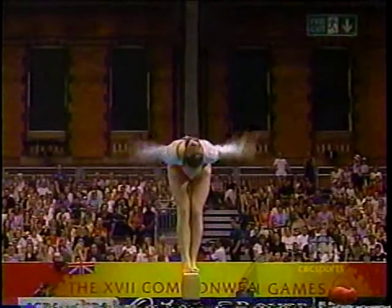She sets up for her dismount with a beautiful step out — two-foot double back dismount — but too many steps on the landing.